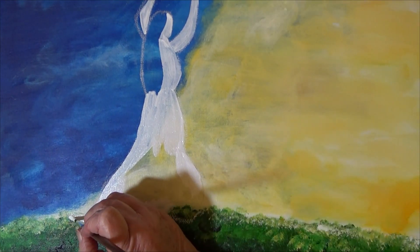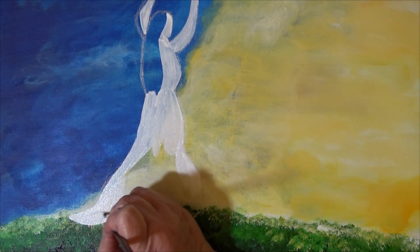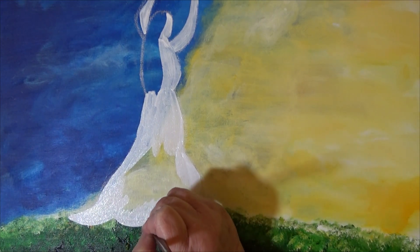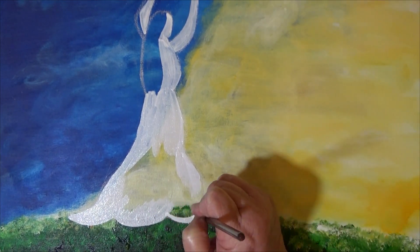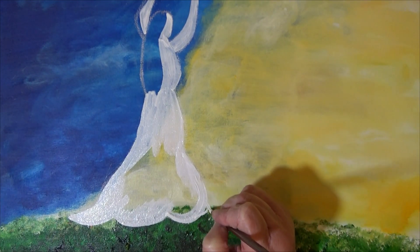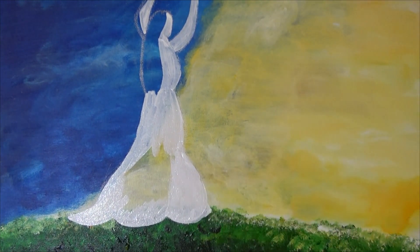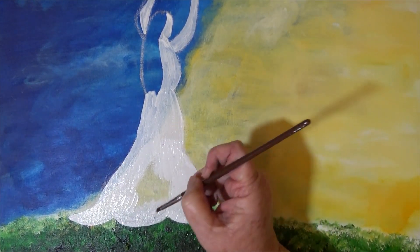If I want to come down more I can. If I'm not happy with the way the dress is, I'm coming on down and covering up that chalk — that way I don't have to get another brush and wash it off. If I want to make this more of a point I can do that. I think I want to.